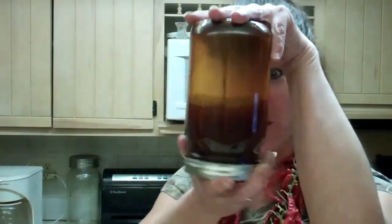Cayenne pepper is the miracle pepper plant. And I'm learning all sorts of stuff about it, and I'm really excited. I've made some infused oil that I've been working on for a while, and I'm going to show you what I'm going to do with it.